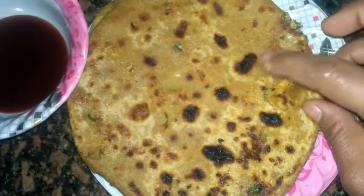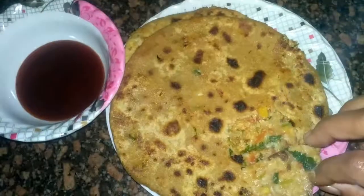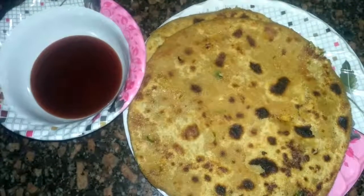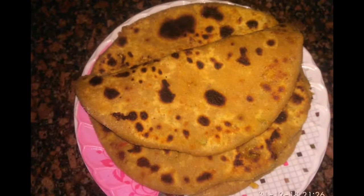Now it is ready — it is a very tasty recipe. Making gobi paratha is really easy; you can make it at home and share your experience with us. If you liked today's video please like, share, and subscribe to my channel. Thank you so much for watching!